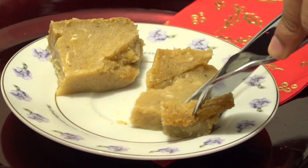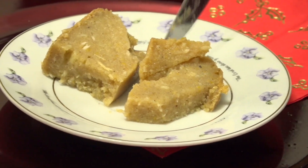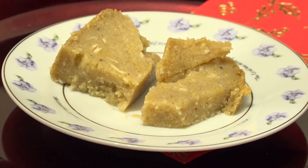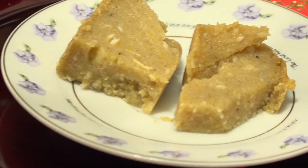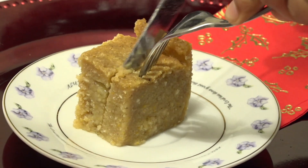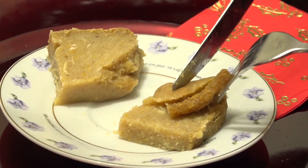We're going to try a piece. Oh wow — that's a cassava pone! Like on Facebook, follow me on Facebook, try this recipe, subscribe to our YouTube channel. Thank you, I'll see you next time!